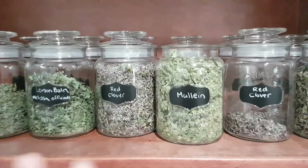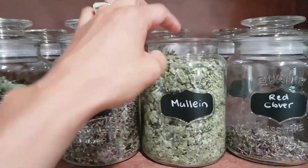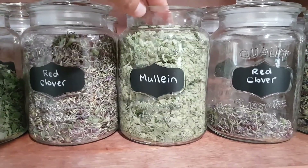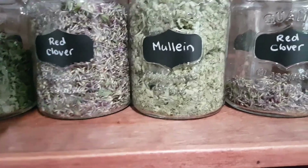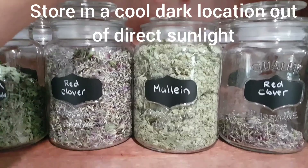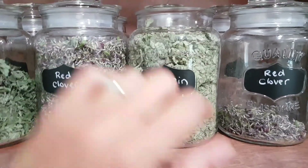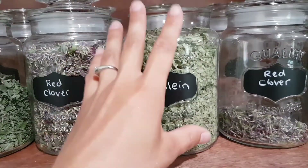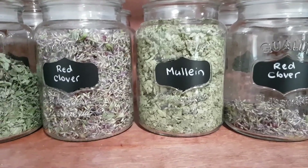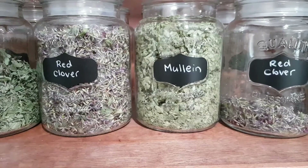So here we are in the apothecary and I have my mullein. What you can do is actually just crush up the leaves with your hands really fine and pop them into your jar. Sometimes if they're still a little bit big in the jar, I stick my hand right in — a clean hand of course — and crush them up until it's a nice fine tea cut. I also like to keep the lid off just for a few days to make sure any moisture can be shaken out every couple of days so that it dries out completely.